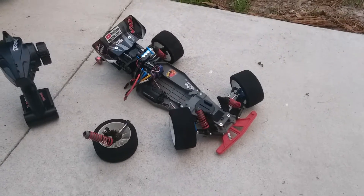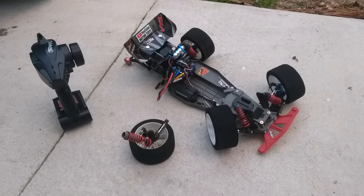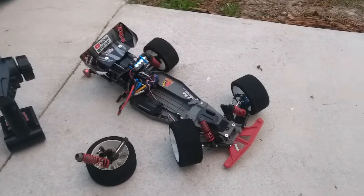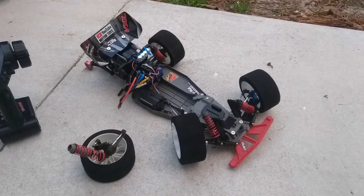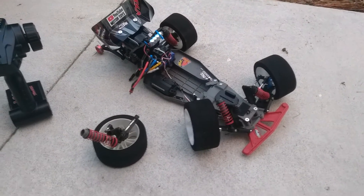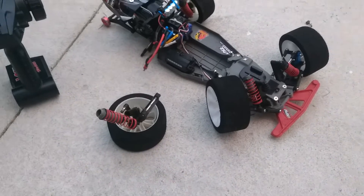Alright guys, Motor Toys back here with a little impromptu video. Before I start in, obviously you guys already know what the deal is. This happens to everybody. It sucks. Out there doing some speed runs — this one only runs about 68 to 70. Hit a little bit of sand on the road, lost control, basically hit a sewer doing 70 miles an hour. These are the results; I figured I would at least get a video out of it.